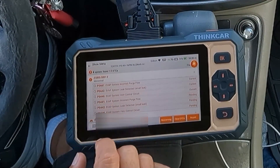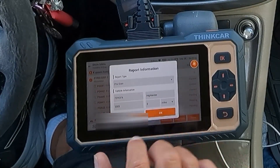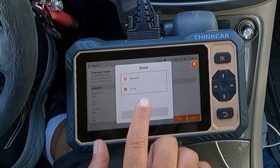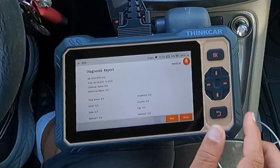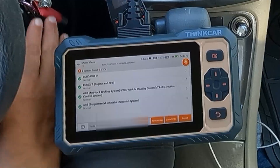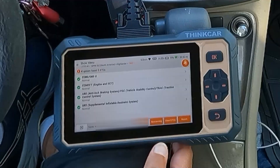Back into the diagnose, I wanted to pull up these codes again and figure out how to save this. I can hit report, so we're going to call this a pre-scan and hit okay. You can enter your shop name, phone number, email, and everything. It says share — I believe you can share this report via Bluetooth or email, and we can even print this. I think I can hook it up to a Wi-Fi printer and print that out for the customer. Now that we've saved that report, I'm going to go ahead and clear these DTCs and get this check engine light turned off. It's re-scanned and found no fault codes.